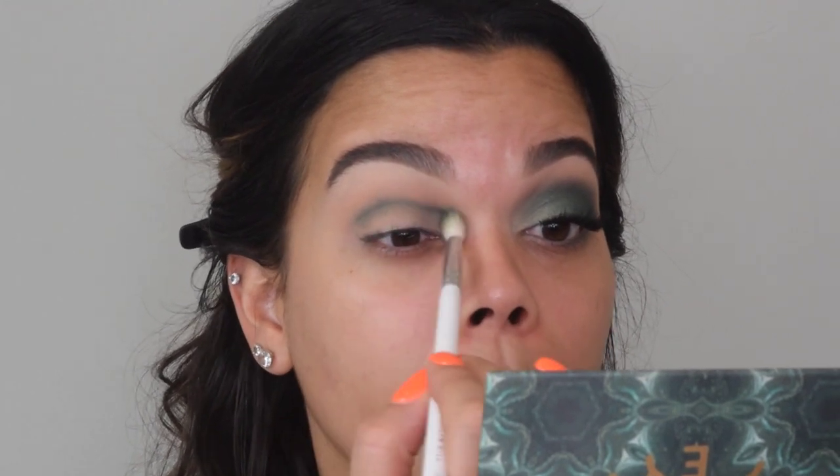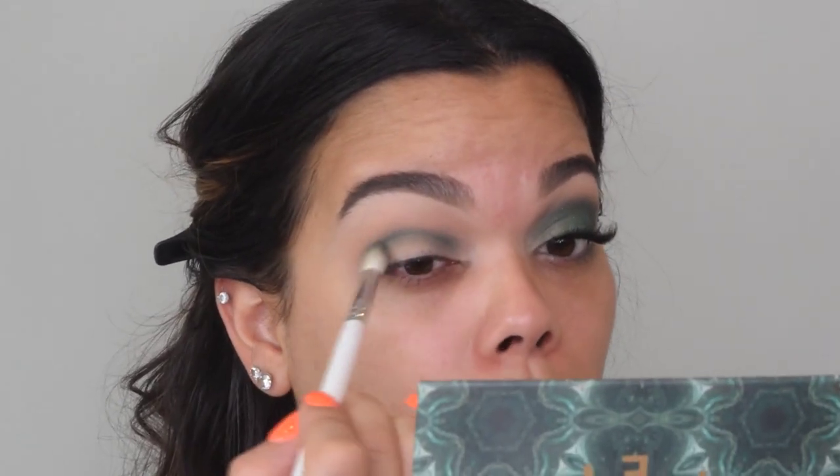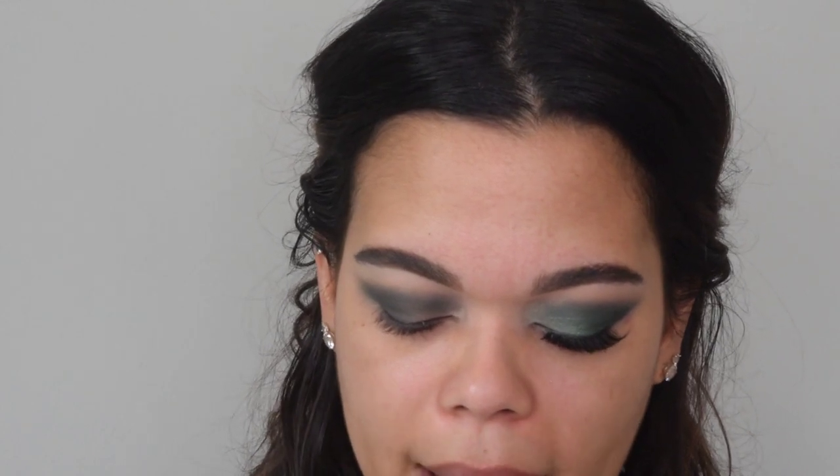I'm just laying this into the crease area, bringing it pretty far into the inner corner just so we can match the other side, and then winging it, flicking it out in the outer space here. Once I've got the color laid where I want it, I'm going to switch to an actual fluffy blending brush — this one is my favorite, the Morphe M433. Work a little at a time with these dark colors. I know that this green is very intimidating, but just work a little bit at a time and be patient. It's okay if it falls into the lid because everything's just going to be blended and smoked out anyway. Once we've got the green laid out, I want to soften the outer parts of it, so I'm going to take some of that Sandalwood shade on a blending brush and just soften up the edges a tiny bit.